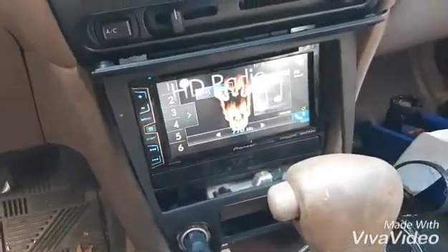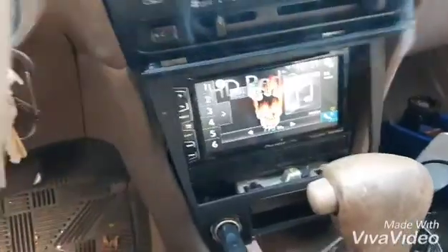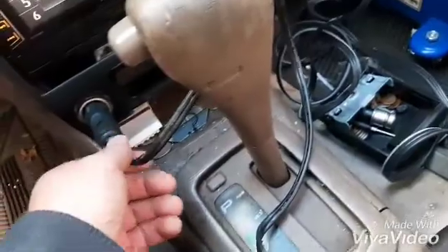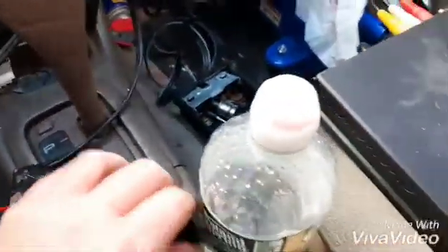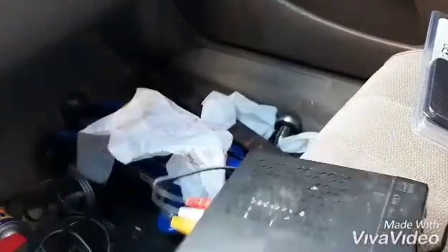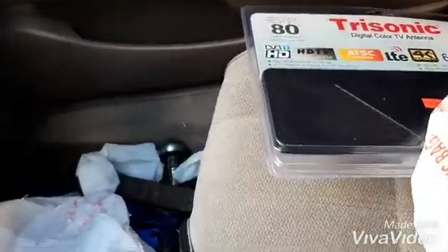Before I put the trim piece back, I connected up the inverter right here and I plugged in the TV converter box and set it up — audio, video, all of that.